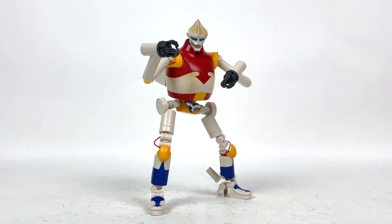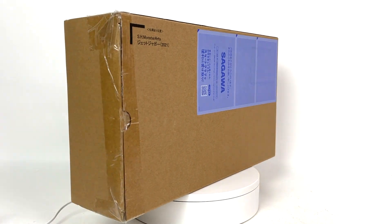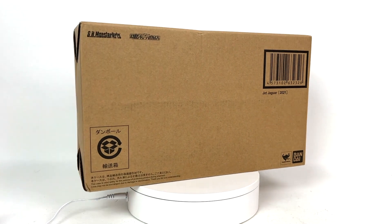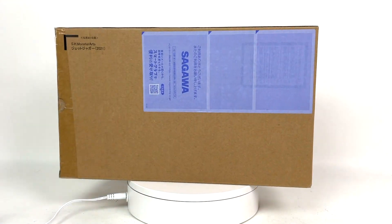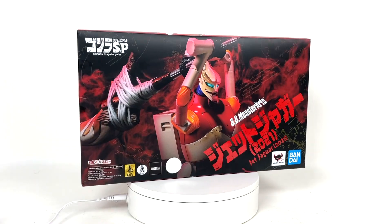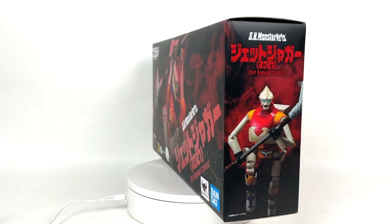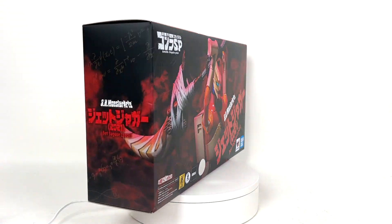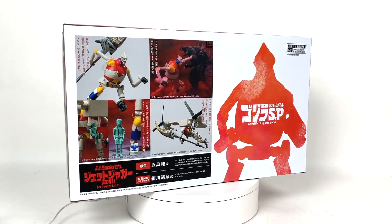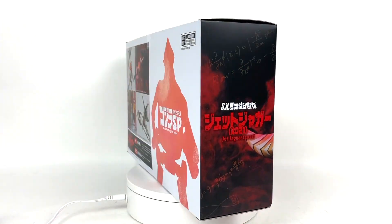And you know what, it was entirely worth it. To quickly go over the boxes: here is the webshop exclusive box — standard cardboard, black print, slightly dented from shipping, a bit of a bummer. And here is the normal box, and it is an absolute work of art. These Singular Point boxes are only getting better and better.